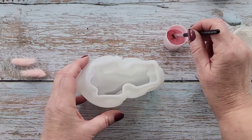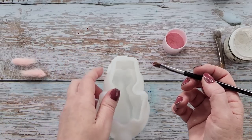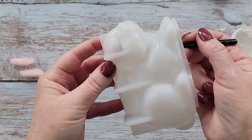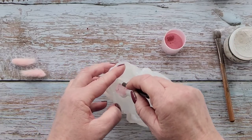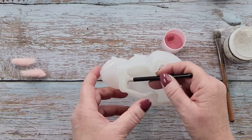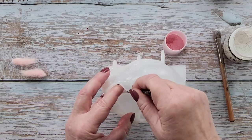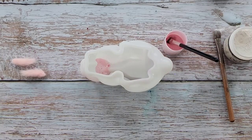I might start with the pink first, because if it drips down I can wipe it off with my baby wipe and then do the white. I'm going in with the little head there in pink, and I'll put you on fast forward shortly as it'll take me a little while. Next time I could put some clay there like I do with my frogs, to stop the resin running from the leg into the body. I'll do that next time - there's so many things I want to do!